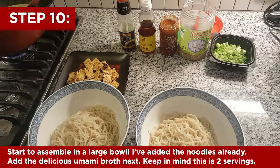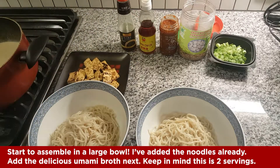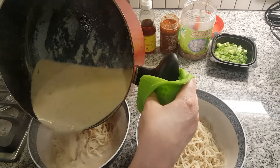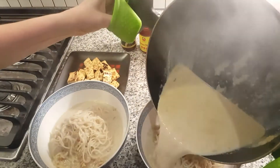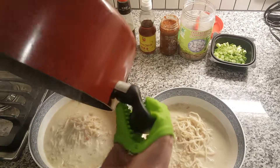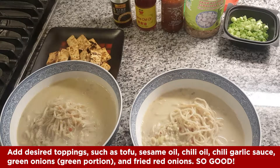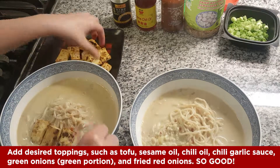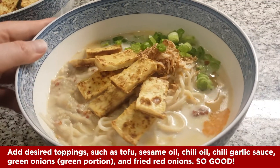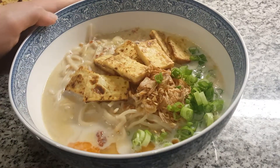I've assembled the noodles in two bowls and I'm gonna pour in all of the yummy broth, splitting it in half because this is for two servings. That looks so good! Here are some of the toppings I'm adding: tofu, fried red onions in the middle, the green part of the green onions, and chili sauce.